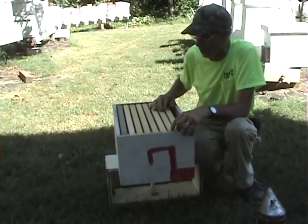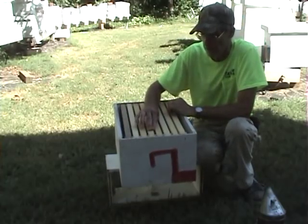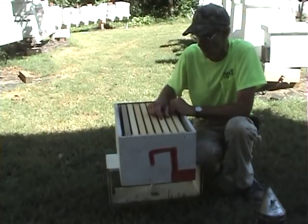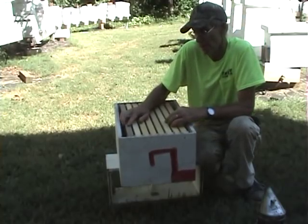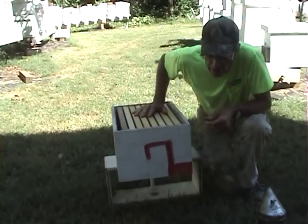If I was to put this box just like we've got it and leave it, they would draw the starter strips out first — all of them in the whole box. Then they would draw the full wax sheets out. And then the plastic could be last. So the bees are kind of telling us something about what they like and what they don't like.